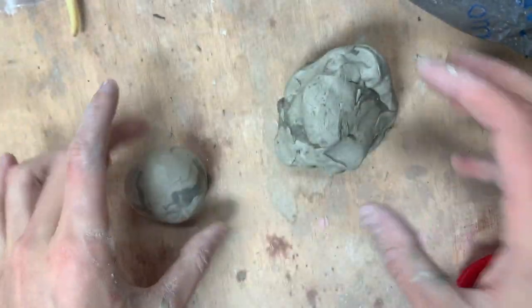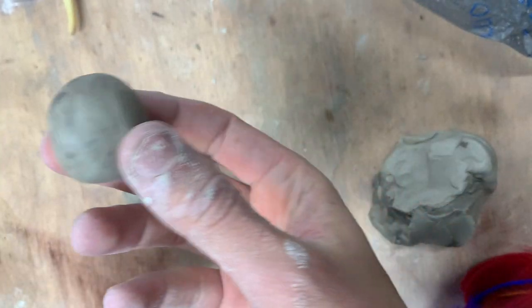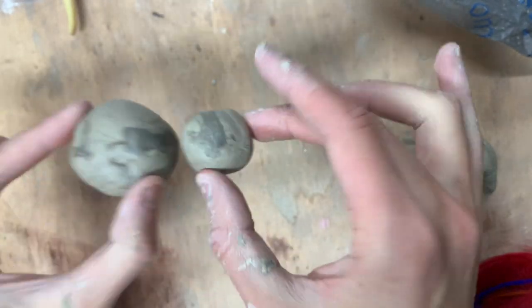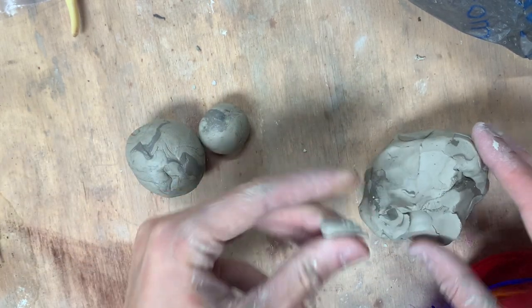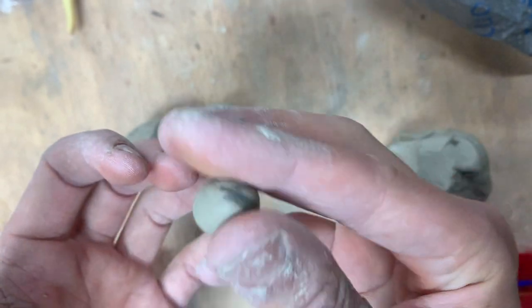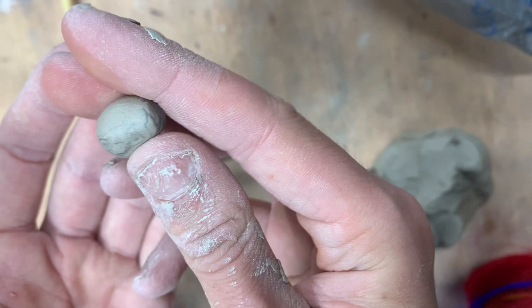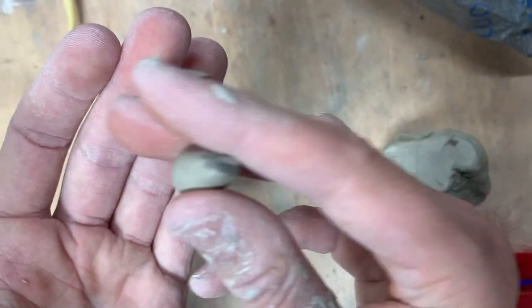Roll it up — this will be the biggest part. The next piece will be for the head, which will be smaller, about an inch in diameter. The next piece will be the beak, and this will be a cone. Roll up a smaller piece into a ball, and then rock it back and forth between your index finger and your thumb to create a cone — a sharp point that will be the beak.